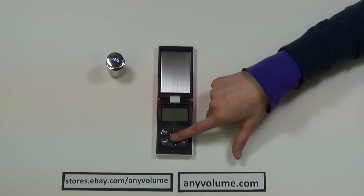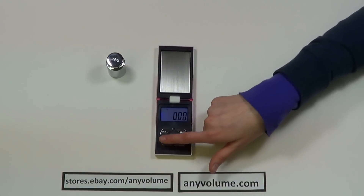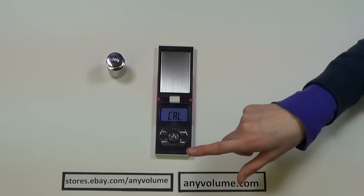To calibrate it, you turn it on and wait for it to display 00. Then you press and hold the mode button and the display will say CAL, and then you let go of the button.